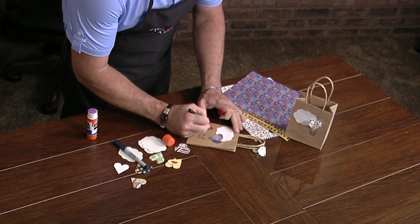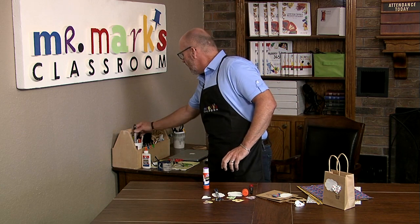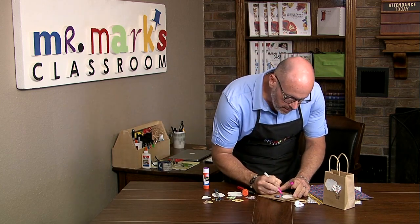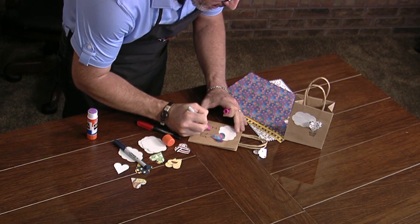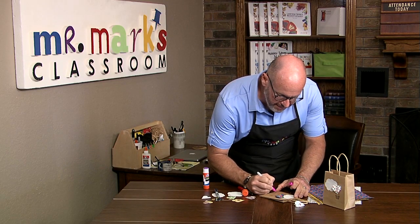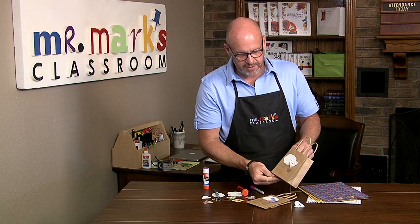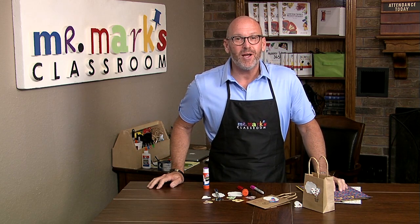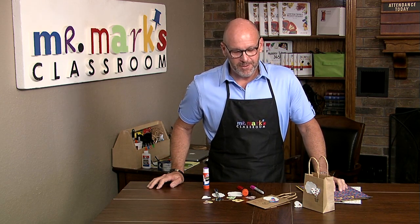You can add a Bible verse and also just write 'I love you' on here. My marker is just about out — let me switch to a different one. It would be great to have a Bible verse on here as well, and they can sign their name. It'll be a cute little 'I love you' bag, ready to give with some great ideas inside. Make sure you think about how you can use this as a mission project to give to other people and let them know you care. A Bible verse will always be a win on that as well. Check out all of our ideas at mrmarksclassroom.com.